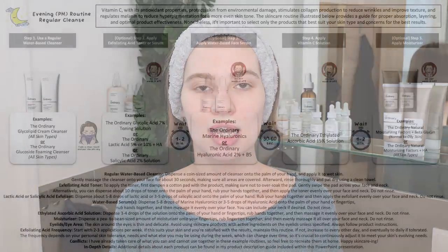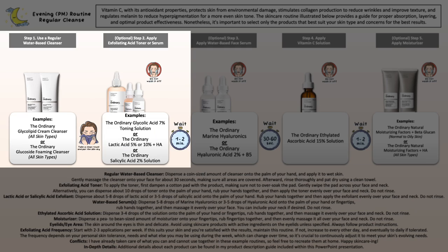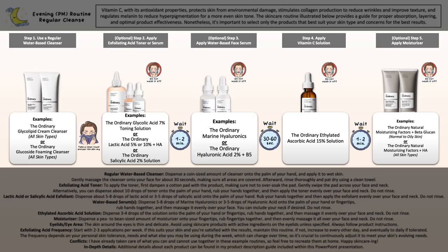As for your evening skincare routine, I've changed it up a bit. You're starting off with your cleansing step — in this case, a non-exfoliating acid cleanser, because I've included a leave-on exfoliating acid AHA or BHA toner or serum if you want to work with an exfoliant. Then you move on to a hydrating water-based serum if you want to include it, then your Vitamin C solution, and then lastly, if still needed, your moisturizer.